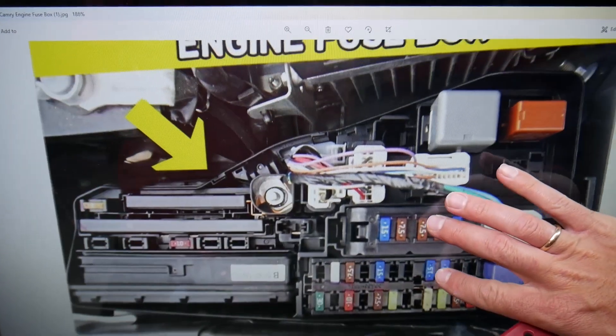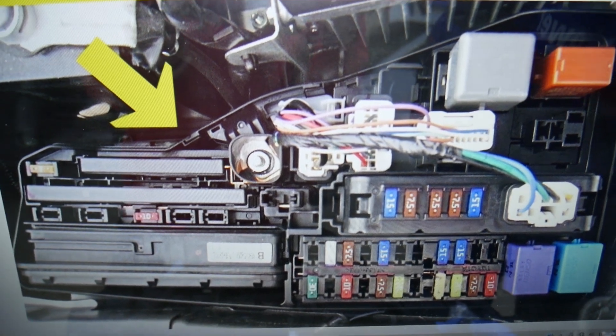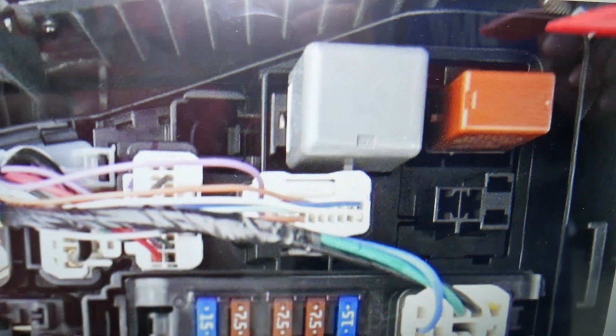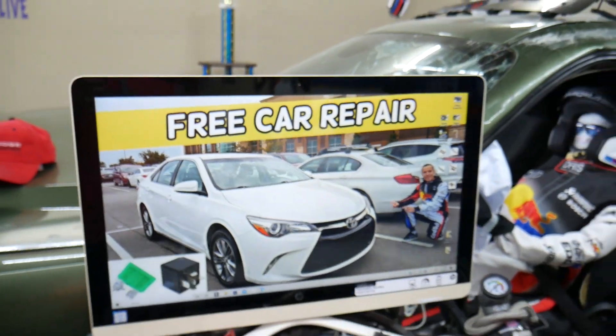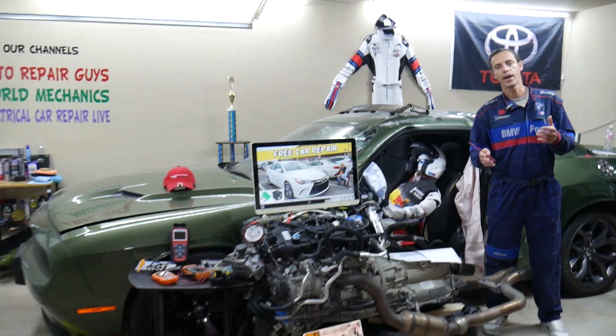Now for the relay — if we zoom in a little bit, the radiator fan relay is located right here. It's that orange-brown relay that you need to check. If it's a sticking relay, it may not deactivate the radiator fan and it can stay on practically until your battery dies.